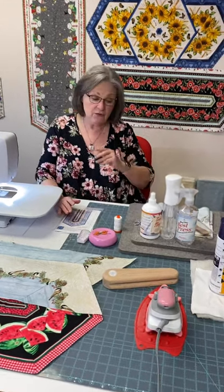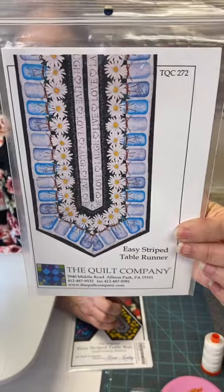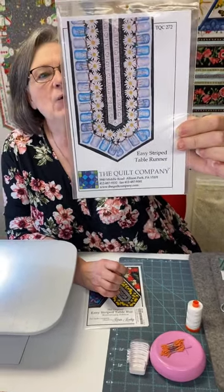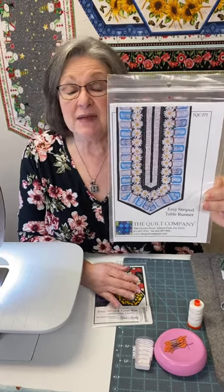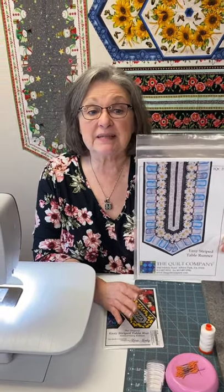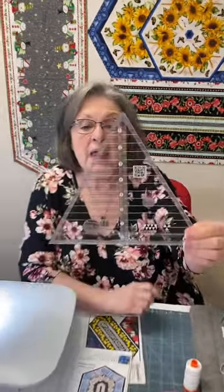One of the things you'll need, of course, will be your fabrics and border prints, but you're also going to need a pattern. This particular pattern is by the Quilting Company — it's called the Easy Striped Table Runner. I've also got Brandy here helping me. You'll also need a 60-degree triangle ruler. This is a Creative Grids ruler, and this is what we're going to be using to cut the corners for our pattern.